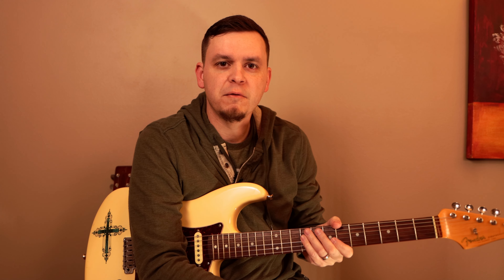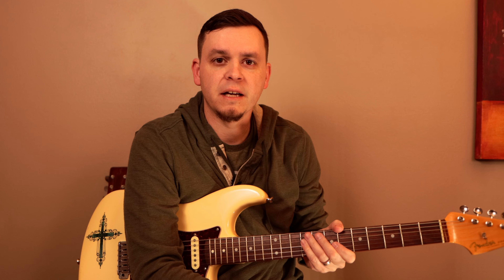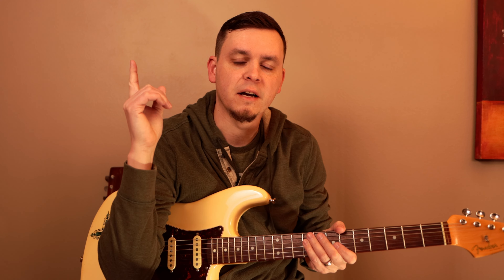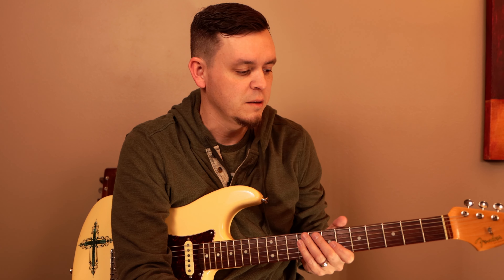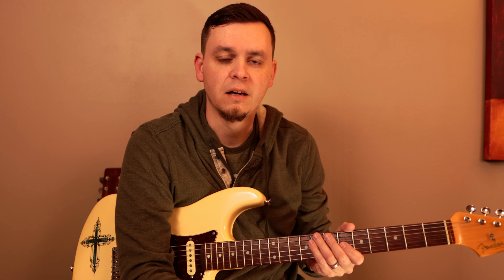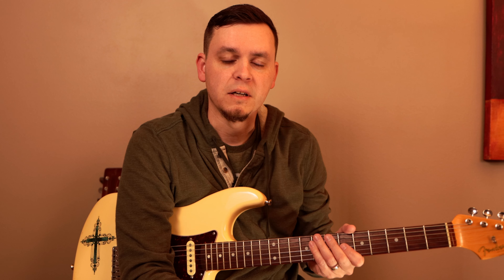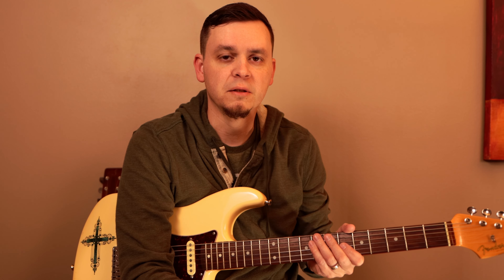Hey everybody, hope you guys are doing great. We've got another really fun lesson planned here. This is going to be expanding on what I taught the other day — if you missed it, check it out, it's on triads. Triads are a way to play chords up and down the neck in different spots. Today we're going to take that to a new level by playing a blues shuffle riff. This is going to be a really cool building block for future lessons to come in this series.